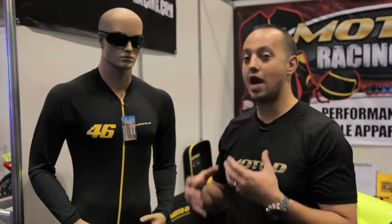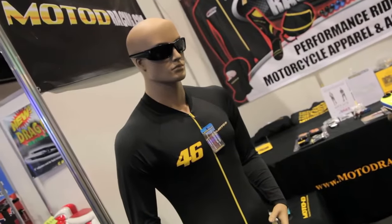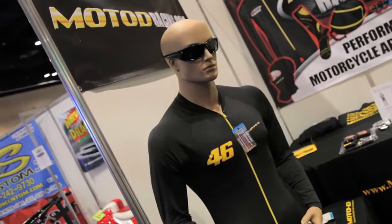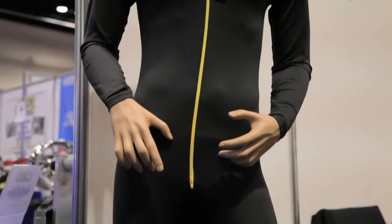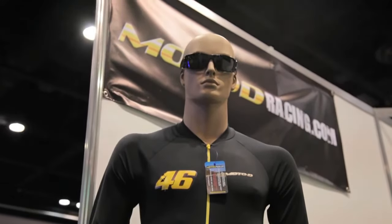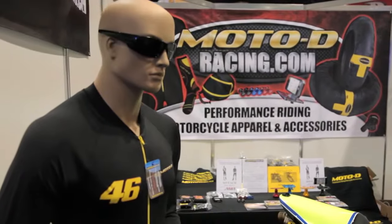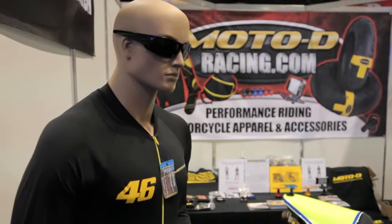Another great product from Moto D Racing, especially for track day riders: you cannot go to the track without our one-piece performance riding undersuit. It is a lifesaver in the sun under your leathers. One-piece design, very comfortable, no seams that get in your way, allows your leathers to come off and on very easily, and wicks moisture. $69.99 with free shipping from motoderacing.com.